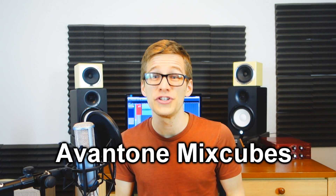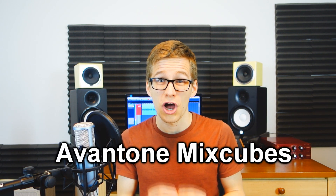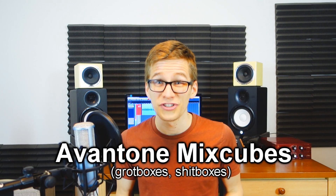I sometimes get questions about these guys here — what are they and what do I use them for? It's the Avantone Mix Cubes, and they're often called grot boxes or shit boxes. Basically, they're small speakers that isolate the mid-range of your songs.